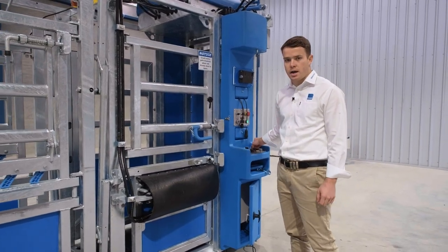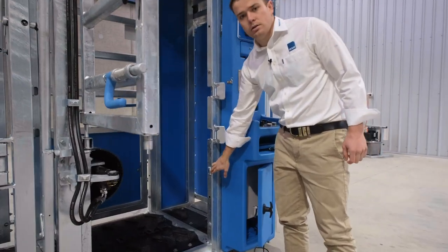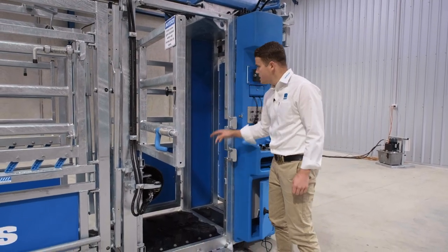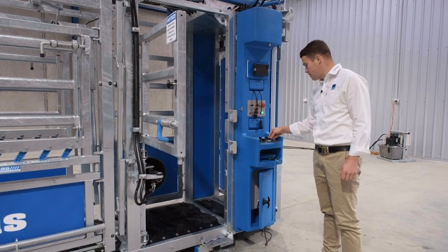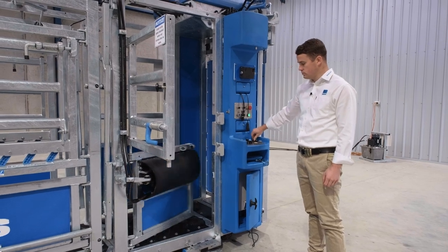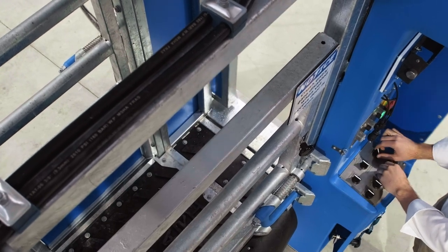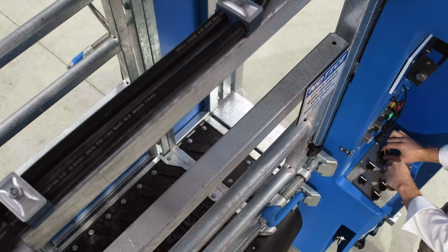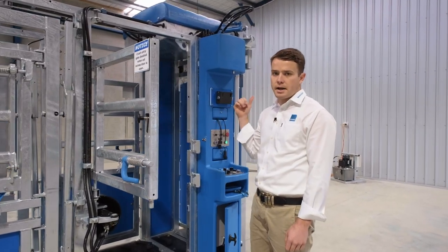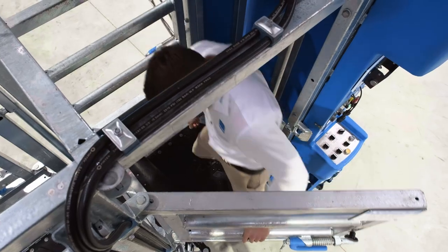So if I close this around now, you'll see there's a sensor down here and whenever the gate is swung out of the way of the sensor that disables the entry gate, so I can't open the actual entry gate to the crush. Whereas if I return the kick gate I can then open and close the entry gate to the crush. This means if you're pre-testing and someone is yarding up and they press the wrong button on the remote, you don't run the danger of an animal walking into the crush when you're not expecting it.